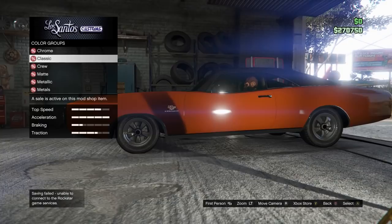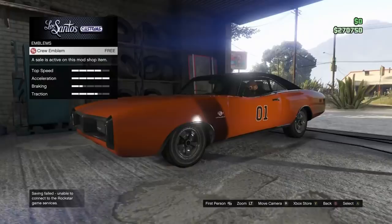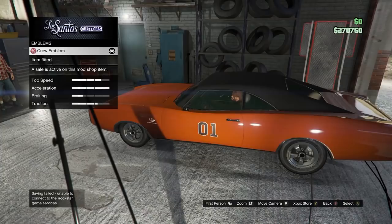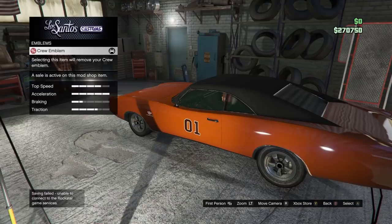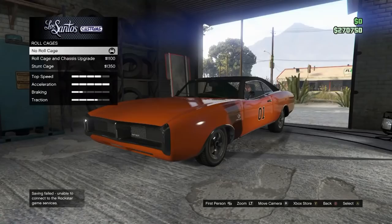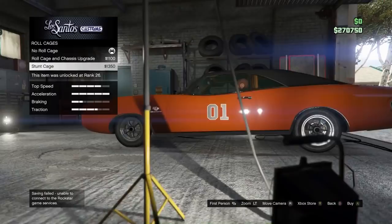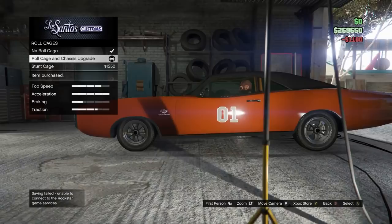For the crew emblem, this involves a separate step — you have to go online to the Rockstar Social Club website and join a crew. I am in the General Lee 1979 crew. You can search for Dukes of Hazard, General Lee, Duke, zero one, anything you can think of. I'll link a video on how to get the 01 or join a crew in GTA 5. For the roll cage, you've got to have a roll cage — it also gives you a little bit of a chassis upgrade. Don't do the stunt cage because it puts an ugly piece at the back. Just get the roll cage and chassis upgrade, which gives you the roll cage on the inside.